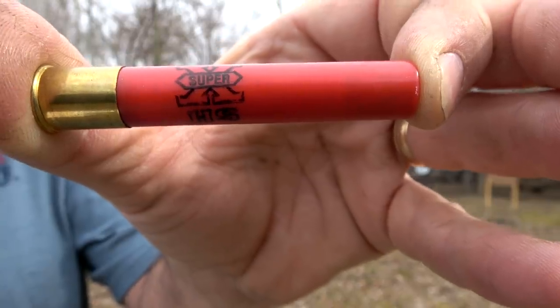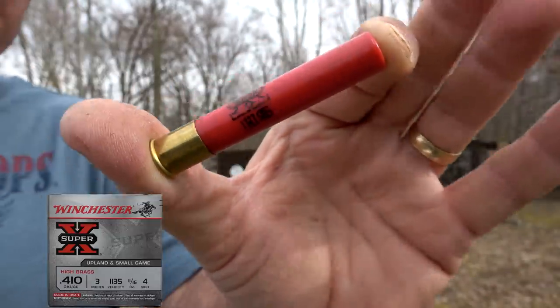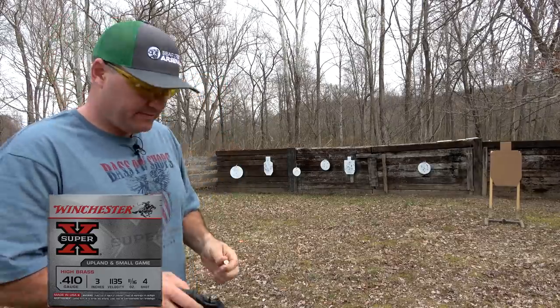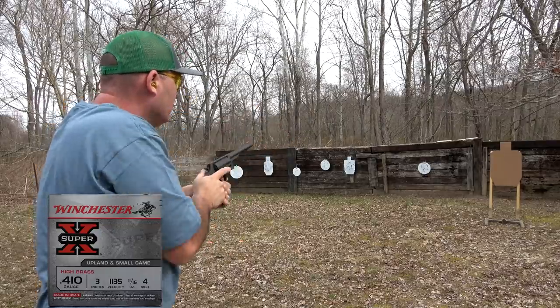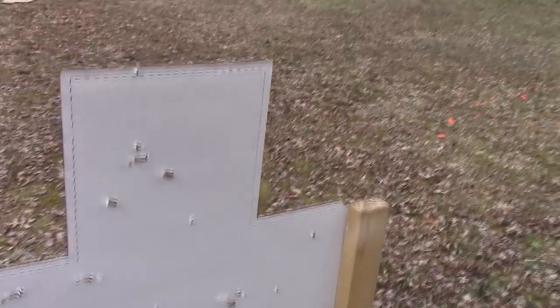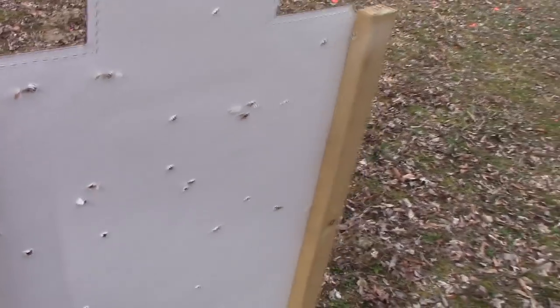From a Patreon suggestion, I've got Winchester Super X, 11/16 ounce, three inch Magnum, number four birdshot. As I suspected, that pattern is really spread out — from the head all the way to the bottom of the target, with lots of gaps. It's not good performance at all at seven yards. That would be more of a one-yard round.